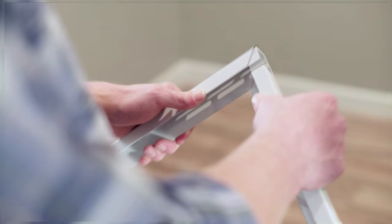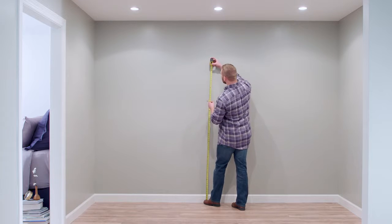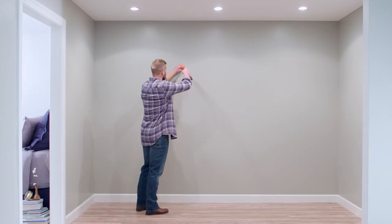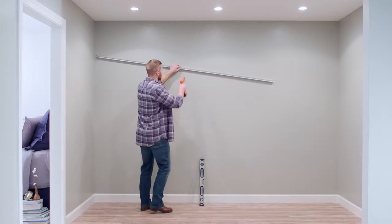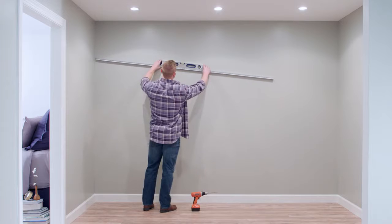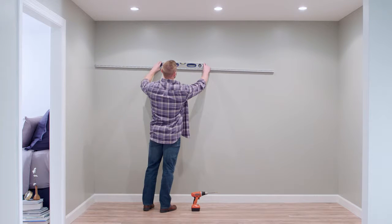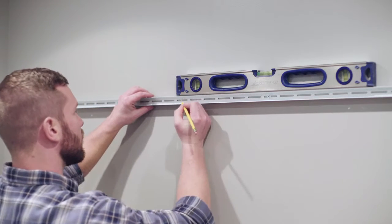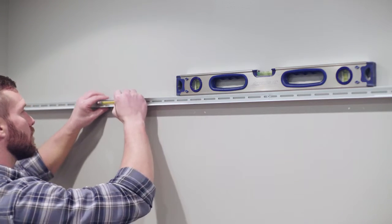Another option would be to cut the channels into the appropriate lengths and abut them in the corners. Next, mark the desired height of the shelf and insert the anchor. With the anchor in place, attach the back wall channel to the anchor with the screw. With the screw in place, swing the back channel up and make sure it is level. Next, mark the drill holes for the remaining anchors, about 10 to 12 inches apart, including the slots at each end.